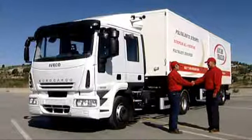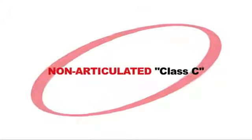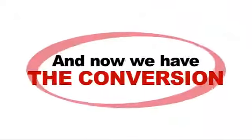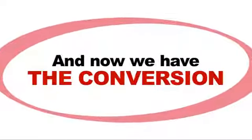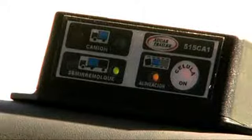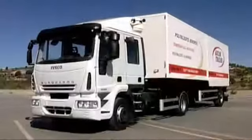Having completed the Class C plus E driving test, we now turn to the test for the non-articulated Class C truck. And now we have the conversion. The instructor turns on the wheel alignment system, steers the wheel as far as possible and moves the trailer forward until the amber light goes on, which indicates that the tractor unit is aligned with the semi-trailer.